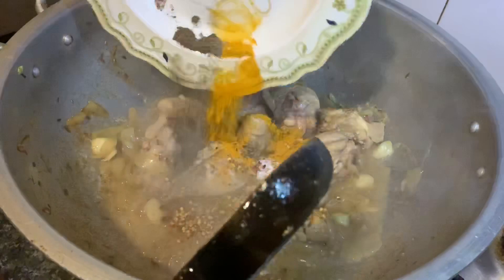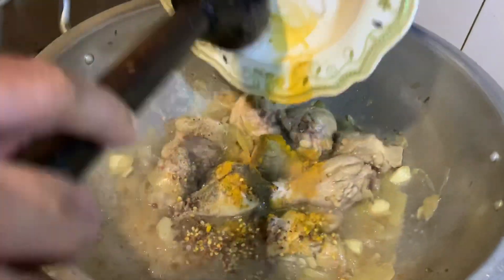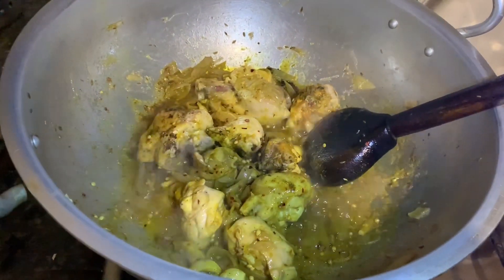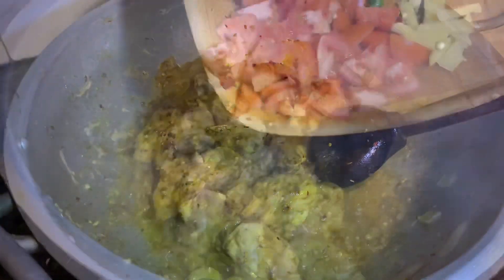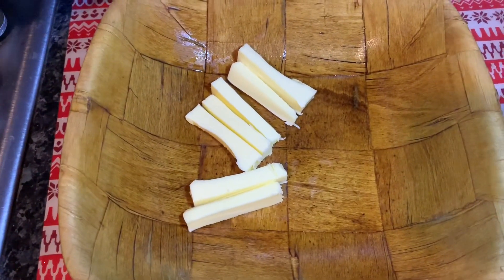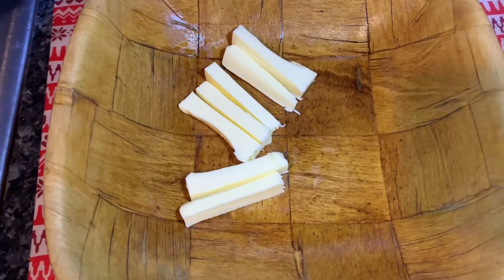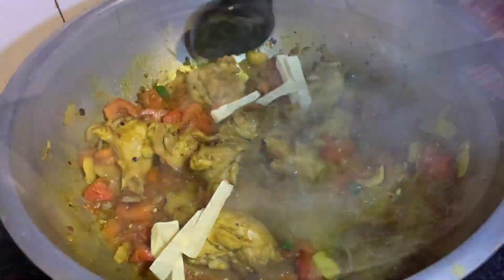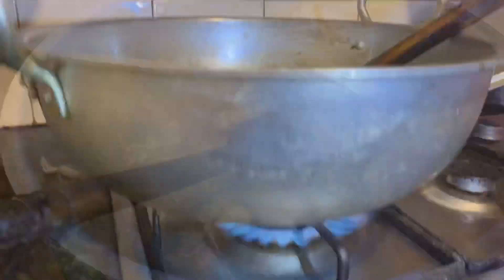We put the masala in the middle and mix it. The color is very good — you have a whole chef! Alhamdulillah. When we cut these things, we put them in the middle and mix it well. We have kept it in the middle. After that, we will try it again.